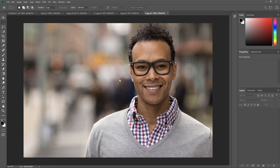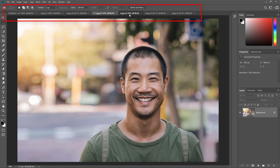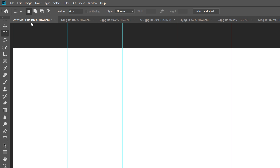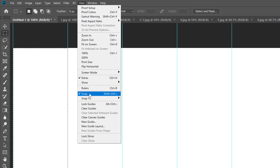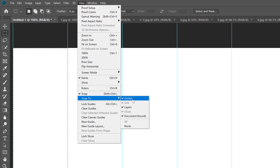Each image opens in its own separate document, and we can switch between them by clicking on the tabs. Switch back to your main collage document. Moving images into the collage is a matter of repeating the same steps. First, select the Rectangular Marquee tool from the toolbar and draw a selection around one of the vertical strips — I'll start with the first one on the left. Click in the upper left corner and drag to the bottom right corner. Your selection outline should snap to the guides. If not, go to the View menu and make sure Snap is turned on, and that Guides is enabled in the Snap To menu.